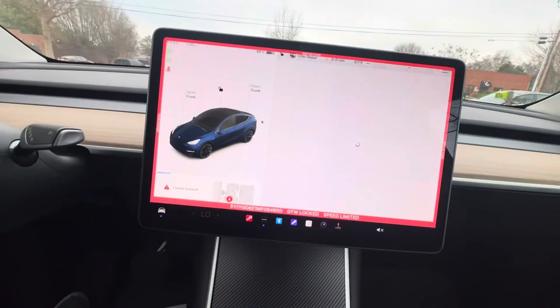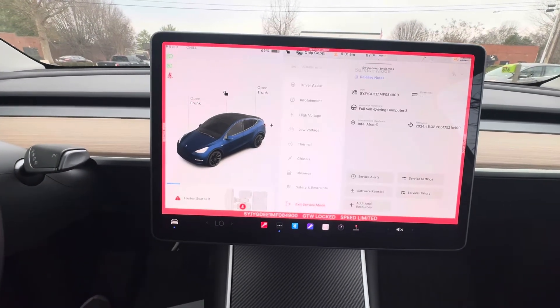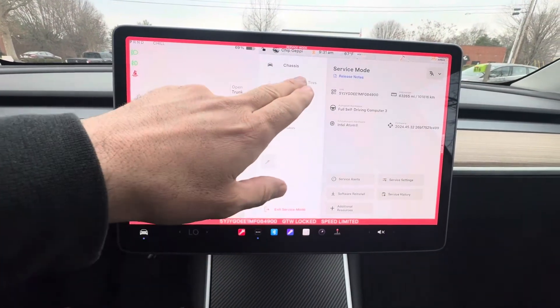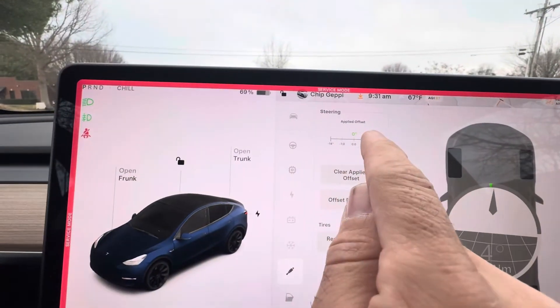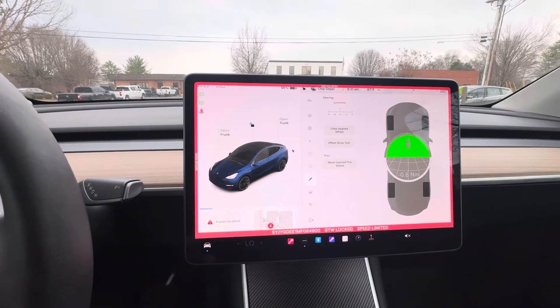You'll get this red ring, and we're going to go into the chassis setting. When the car is in service mode, it only goes five miles an hour, so make sure it's on the lift when you do this. So you go to chassis right here, and you go to alignment and tires. And this is going to show you the offset. We cleared the offset last night, so I have a zero offset, but you can see it's a little off.